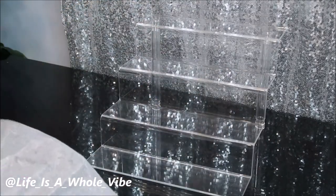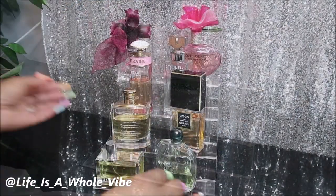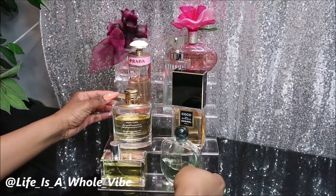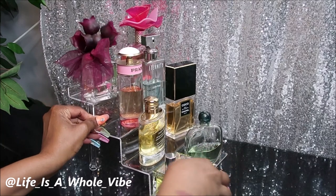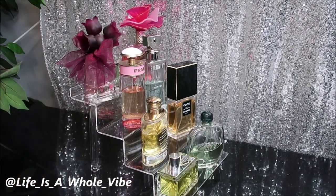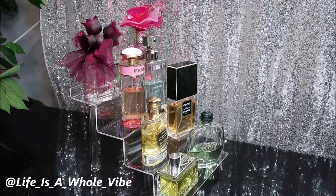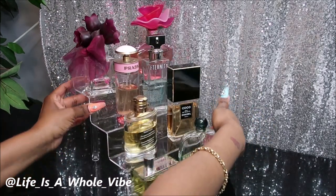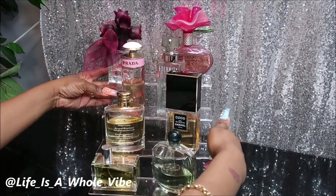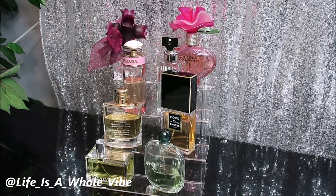Now I'm going to show you a couple of things that you can put on here. You can put perfume on here — if you have smaller bottles you can definitely fit more. You can put nail polish on here, use it as a spice rack, or put glitter bottles on here. There are so many different things you can put on here. It's really cute, it's dainty, it's out of the way — I love it.